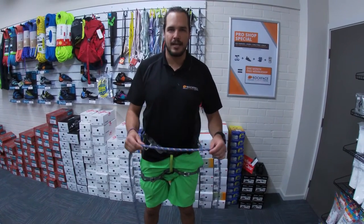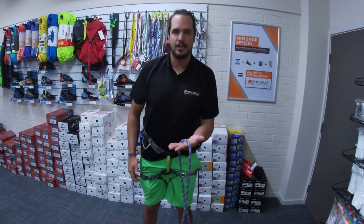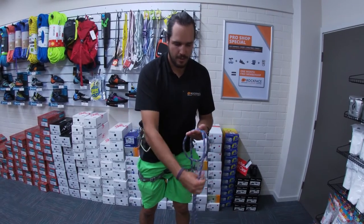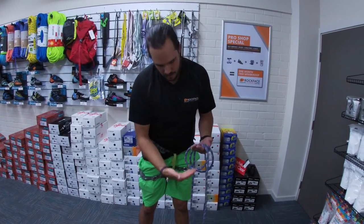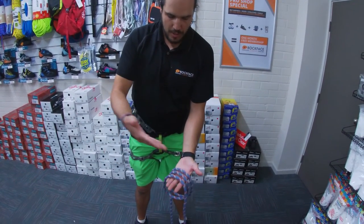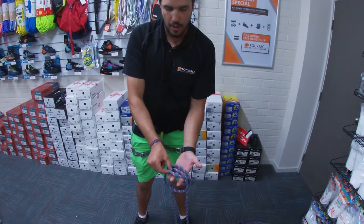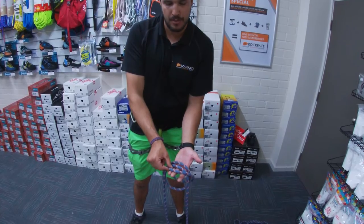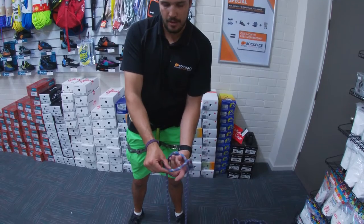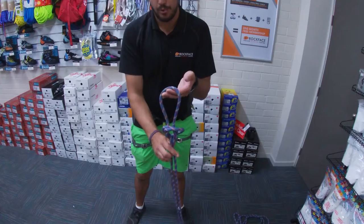Tying the alpine butterfly can be done easily from the centre of the rope. We start by laying the rope across our palm, then taking either end we wrap it over our hand three times, creating three equal loops. Reaching down to the rope closest to our thumb, we lift this up and over the other two ropes, grabbing what was the middle rope over again and reaching through, pulling it nice and tight.